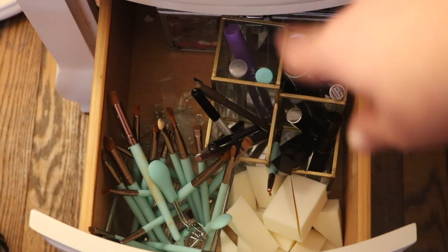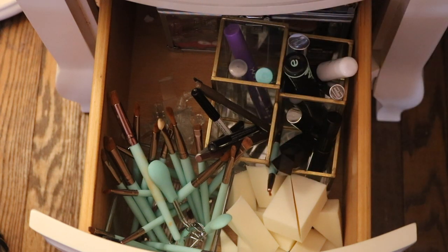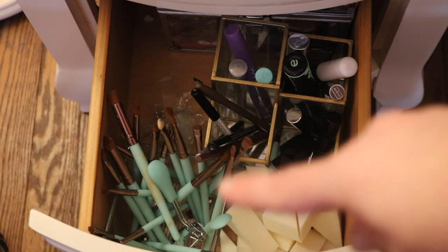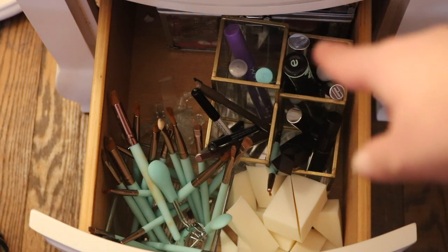Then in this cute organizer I got from Target, it has different layers to it — it's kind of like a mascara holder. It has some eyeliner products, one brow product that made my brows break out, and some mascaras including some colorful ones.